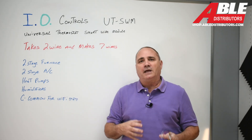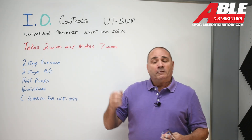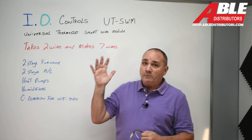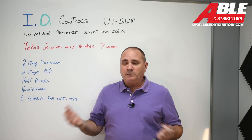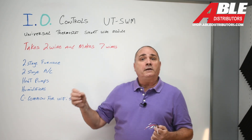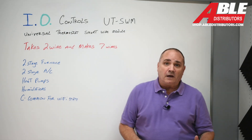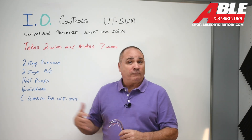Nowadays most thermostats have four wires and that's enough for basic operation, but if you wanted Wi-Fi, two-stage AC, two-stage heating, a heat pump, or to control your humidifier from your thermostat location, you're either stuck pulling new wires — which is sometimes impossible — or you're stuck going with a Honeywell-style IAQ communicating system where you have to buy a new thermostat for the wall and a new receiver down below and you're limited to that thermostat from then on.